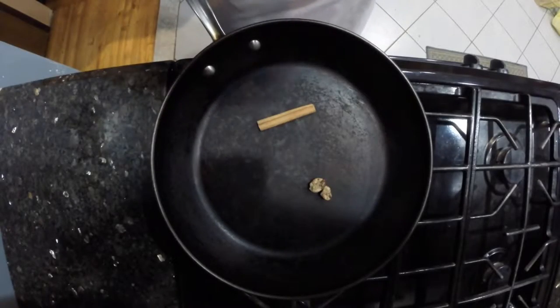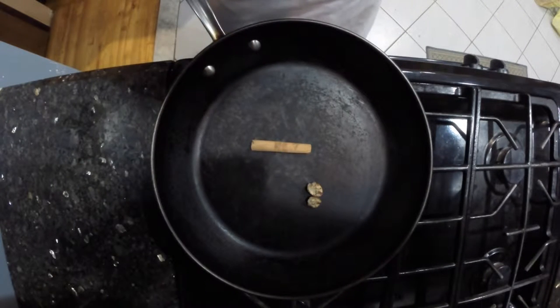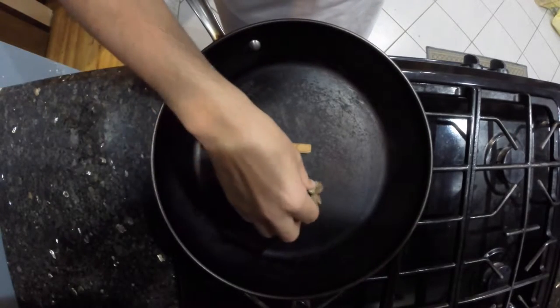The first order of business is getting the butternut squash into a puree so we can put it into our dough. First things first, we're going to toast our spices — I have nutmeg and cinnamon. The reason we use whole spices rather than ground is because ground spices burn much, much easier, so this is just easier to work with.